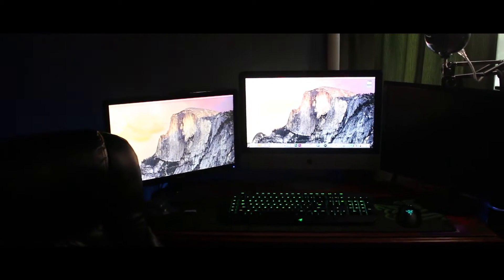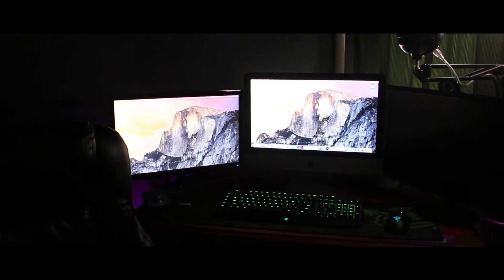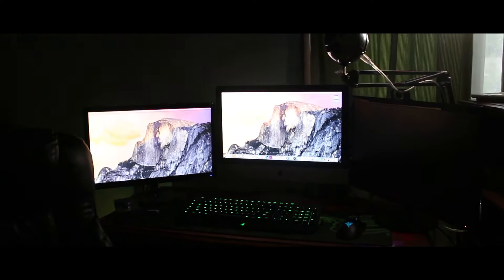Alright, what's going on guys, Jax here with another video. Today I decided to bring you guys a setup video. I haven't done this in a very long time. This is just a quick view of my setup right here. I'm just going to be going through all of the peripherals I have, all of my devices, and then I can give you guys more information on how I like it and maybe if you want it. So let's start.